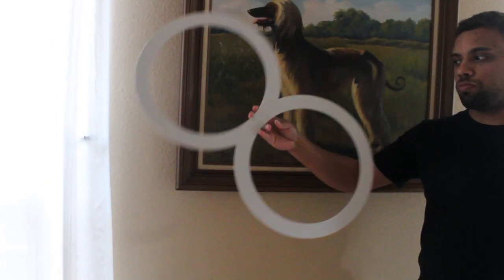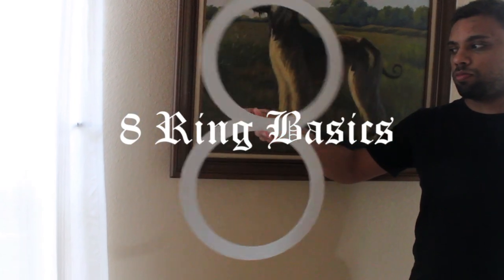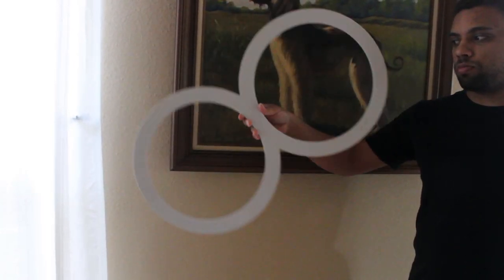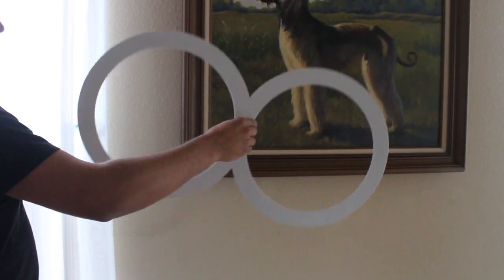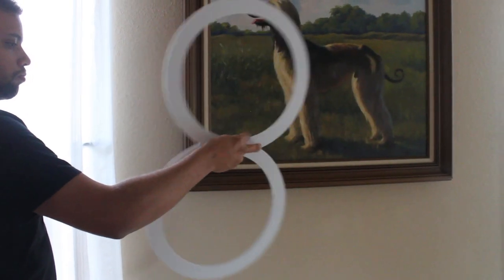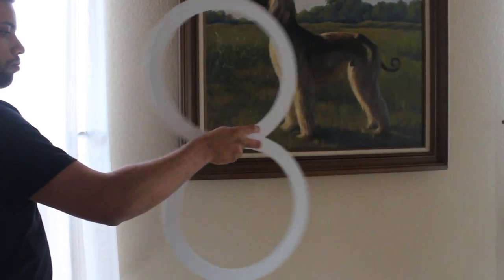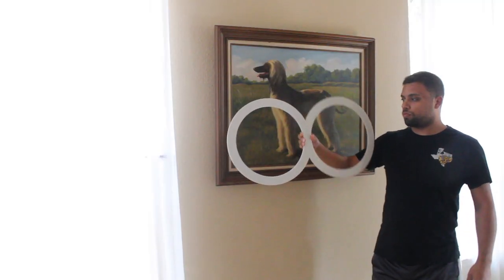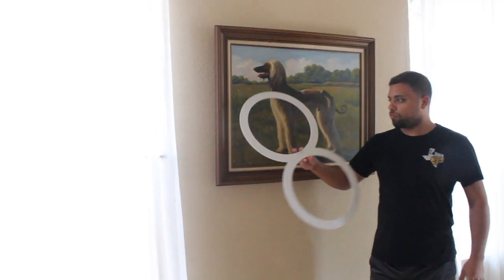This will be the basics for 8-ring manipulation — it's not that hard, so we're going to get right into it. First off, this is what it looks like from the back: there's no strings, there's nothing holding on — just your hand and the 8-ring. Your hand manipulates the ring.